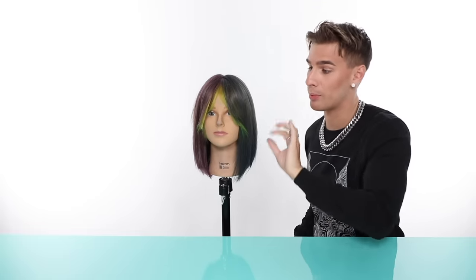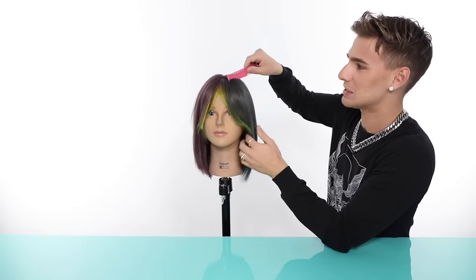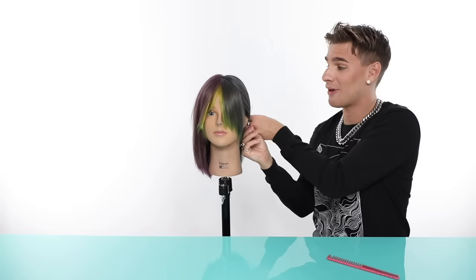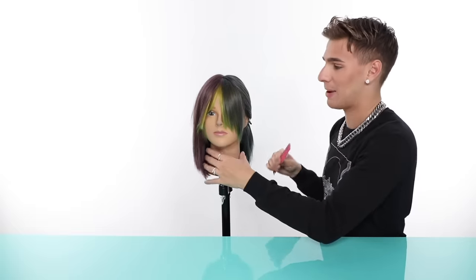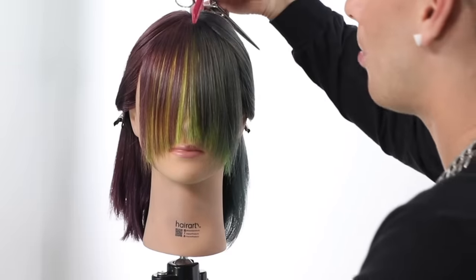We're going to move on to the next kind of bang — a front bang. Let's get those sections back out like we just learned. It's the same sectioning as before; if you fast-forwarded past that, go back and watch. For this you're going to need some haircutting shears — I'll link them below. We're going to comb everything forward so there's no part, everything falling straight down in front of your face.